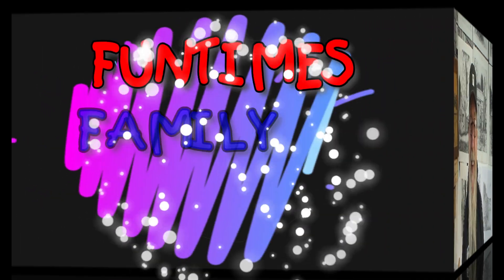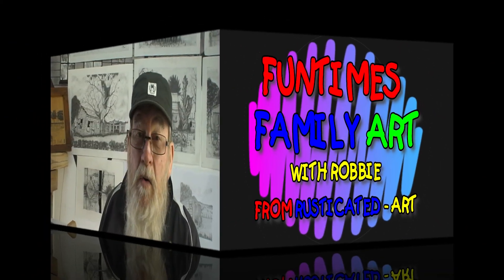Hey there, thanks for stopping by. If you're new to my channel, welcome — I'm Robbie Greer from Rusticated Art, and this is Fun Times Family Art where you get to draw along with me in the comfort of your own home. I'd really appreciate it if you watch for at least four minutes so the YouTube algorithm will recognize your visit. If you're a homeschooler and feel my Fun Times Family Art playlist could be of some help, by all means use it — the only thing I ask is that you subscribe and share it with your friends.